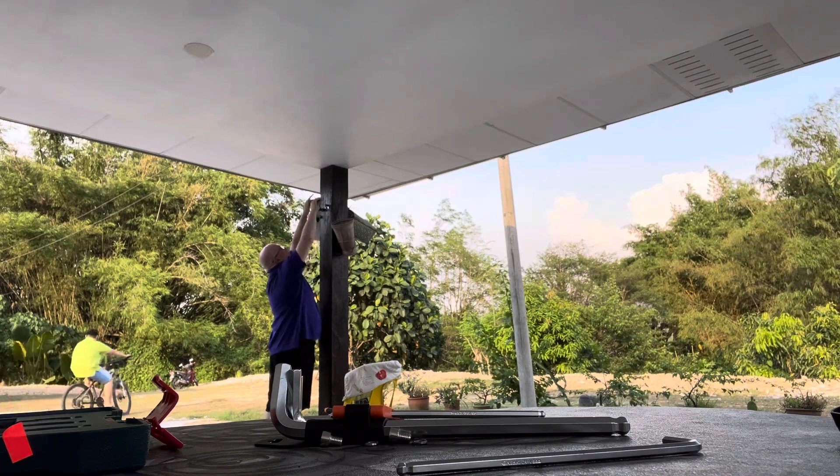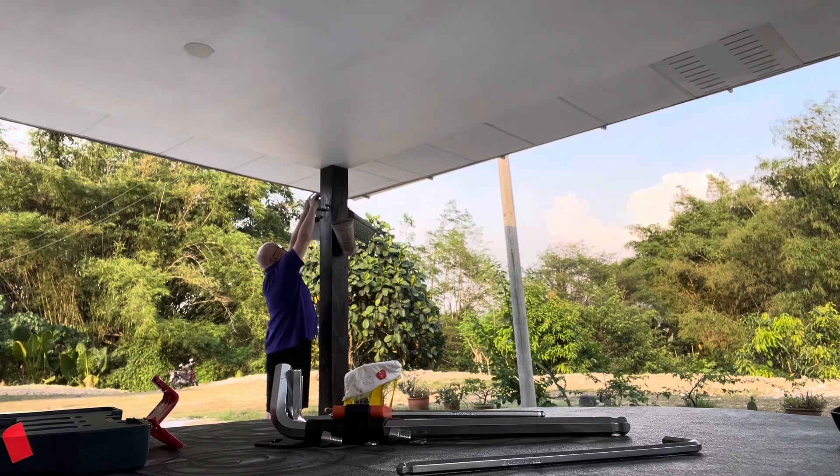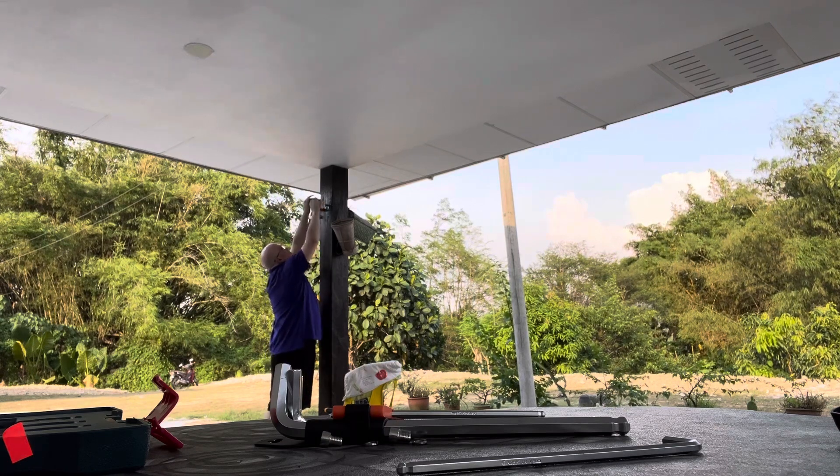This is the kind of column you see in those kung fu movies where it's so strong that people break limbs on the column. You could damage a car with this thing — it's really super solid.